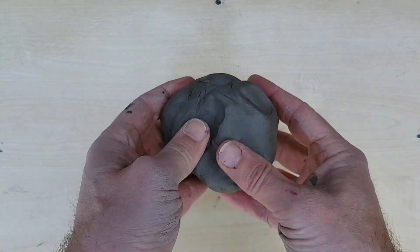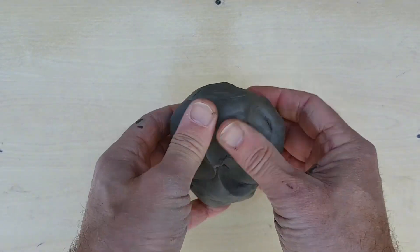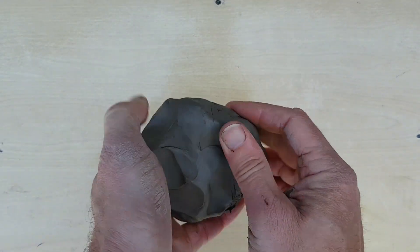Today's activity I'm doing outside because it's a lovely day, but you might hear lots of birds tweeting in the background, so I apologize about that. This is the type of clay that we're going to be using and it's the type of clay that you get at school.